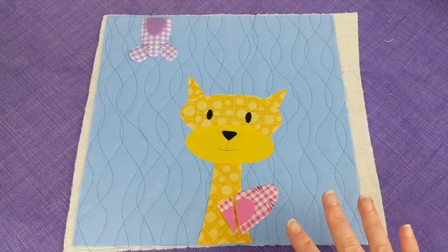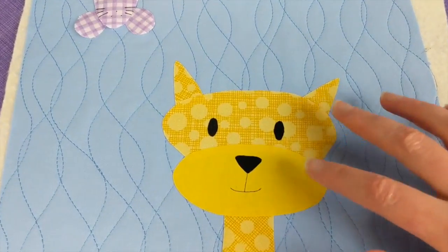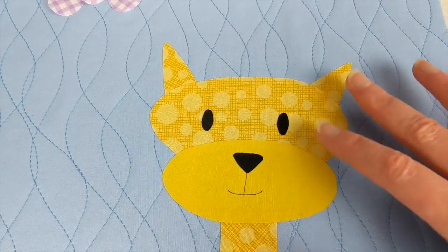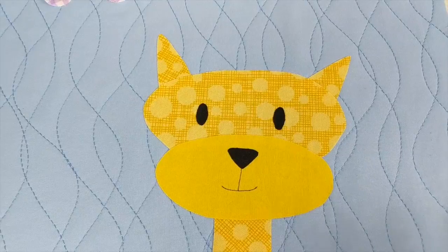I've got this block and I'm ready to fuse some things down. I've actually already fused down the head of the cat here, just because I didn't want those little pieces to be moving out of the way while I was working on the mouse. The mouse is the point of this video.